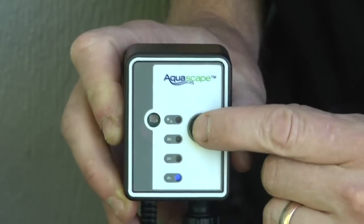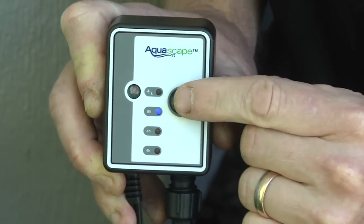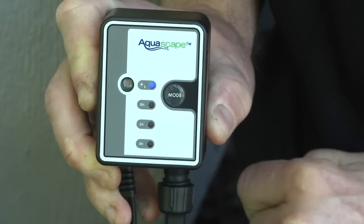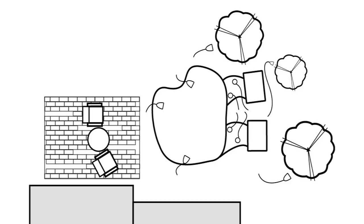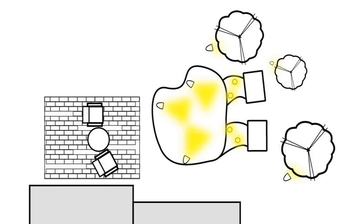On this project, we will use an electronic photo cell with digital timer that will turn the lights on at dusk and then turn them off at one of the programmable intervals. We will be running two 25-foot extension cables, one along the front of the pond and one around the back. These particular extensions have a quick connect at every 5-foot interval, allowing you to connect lights at a number of locations along the extension cable.